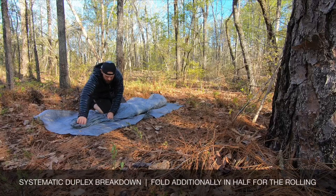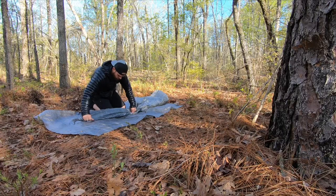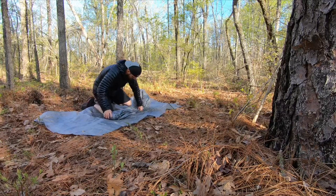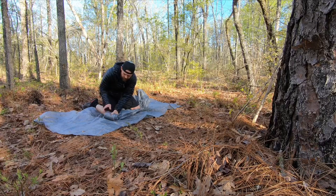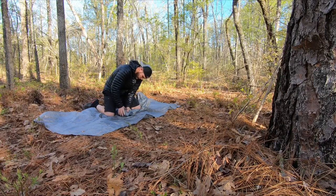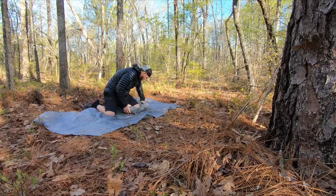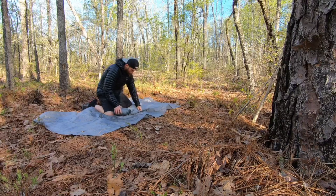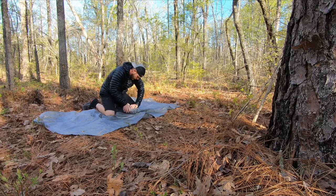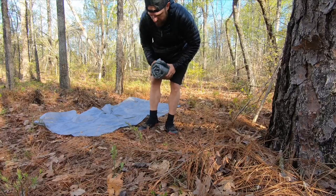In thirds, then you can do an additional fold. I'm just using my knee to keep tension right here as I pull, and I'm pushing air out. So nice and neat, no guy lines are hanging out.